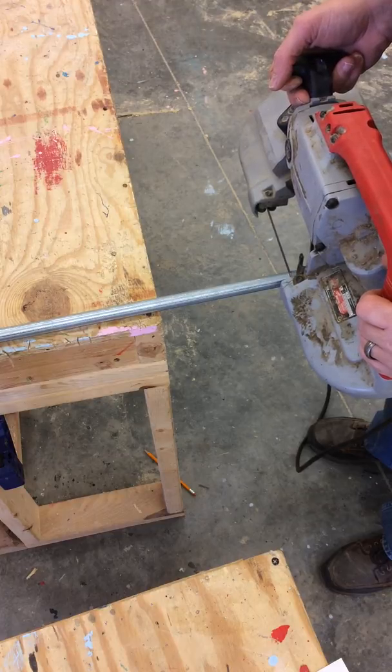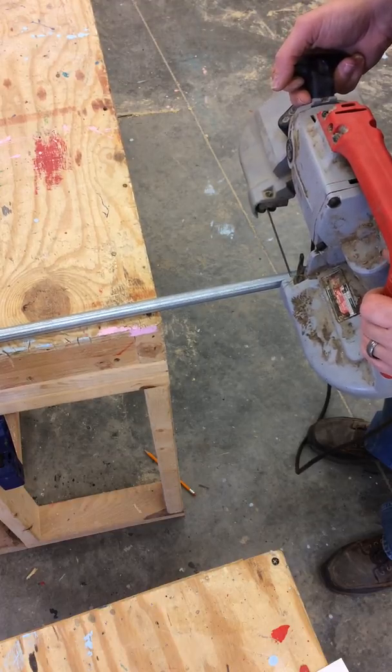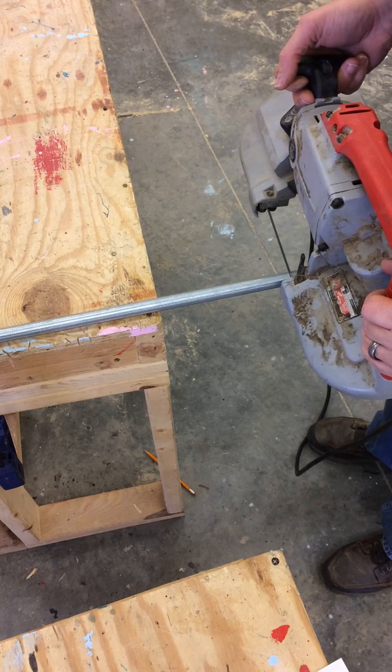You're going to want to let it just cut in just enough to make a start — I'm holding it back a little bit — and then once it starts, it'll cut right through, like through butter.